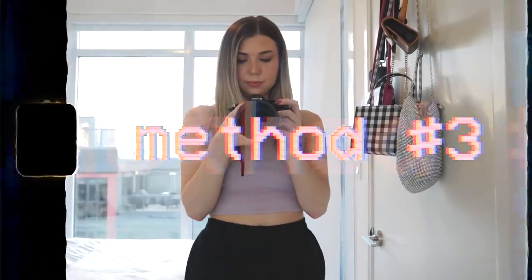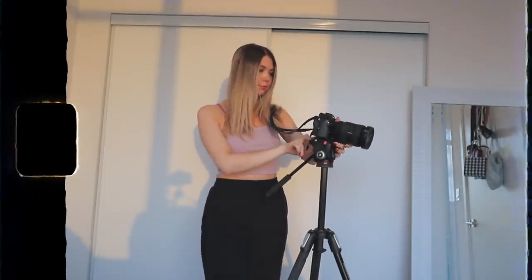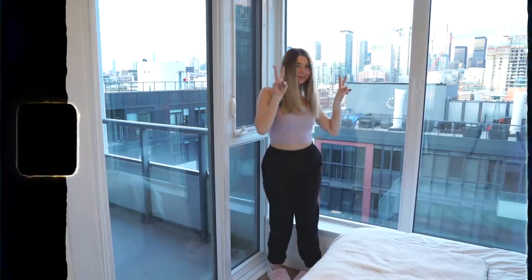The final method is to use a DSLR camera, but instead of using self-timer, I just like to record a video and run through some poses. Then afterwards I can pick my favorite frame. This method is really great for wide-angle photos or if you just want a different look than a phone gets.